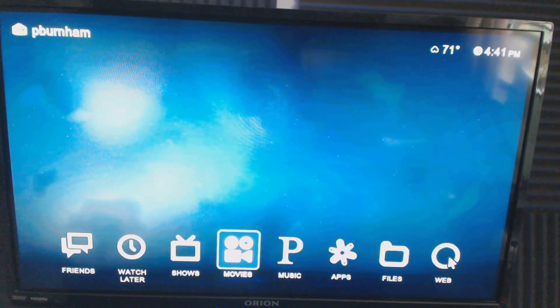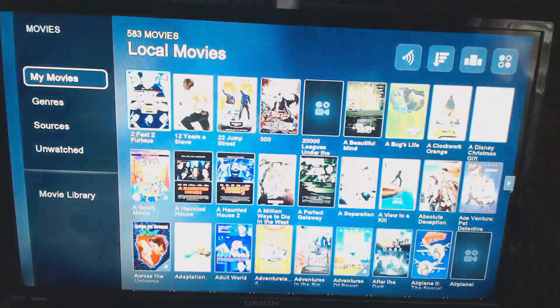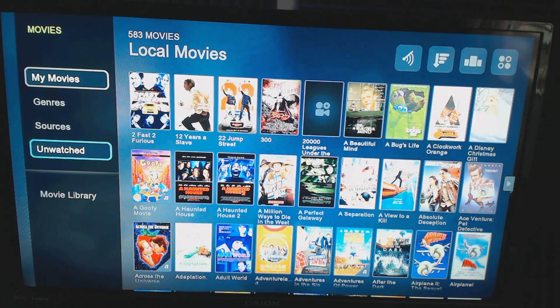Next is Movies. It's organized very similarly. The My Movies section shows all movies I own, obtained legally. You can sort by genre or source. This supports a ton of network sharing — NAS, home media servers, Windows Media Server, Windows Media Share, and Boxy's own sharing platform. It also has two USB ports and takes SD cards, so you could put 10–15 movies on a 120GB SD card and run them off local sources.